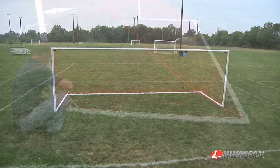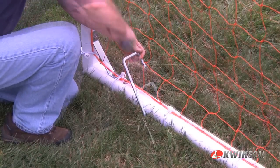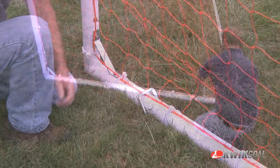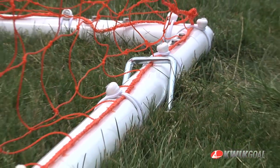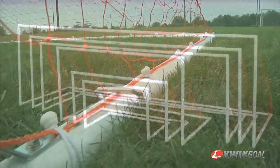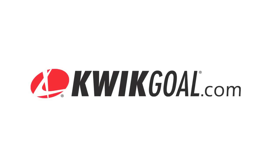Set the goal in the desired location. Using the J anchors, secure the goal in place. Drive the J anchors in on an angle as shown. Be sure the anchors are placed as far front and as far back on the base as possible. For more information, please visit Quikkel.com.